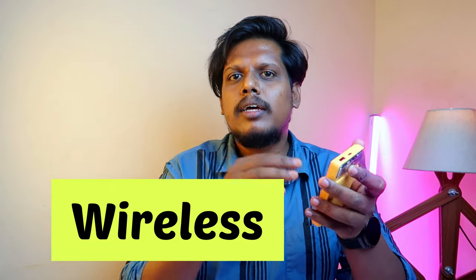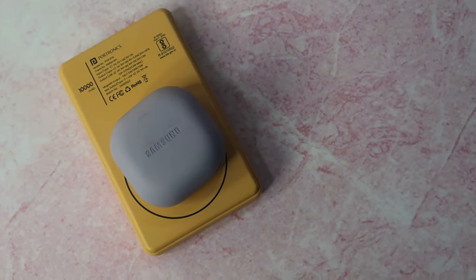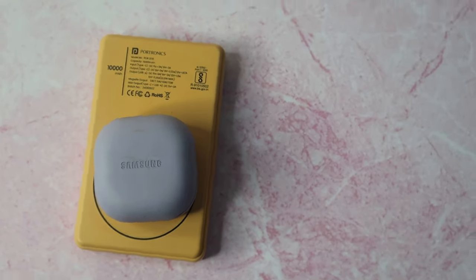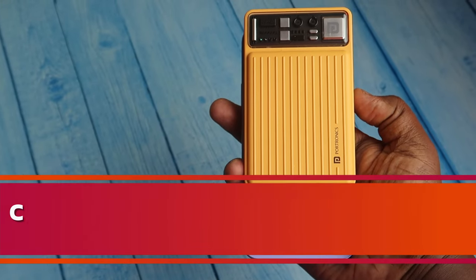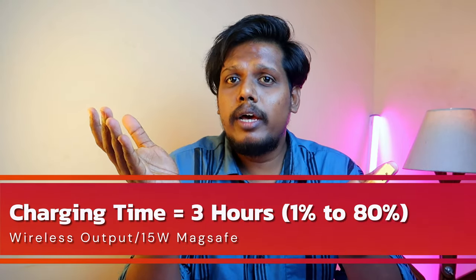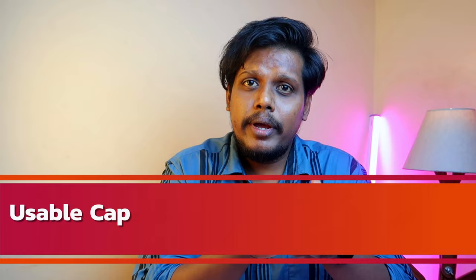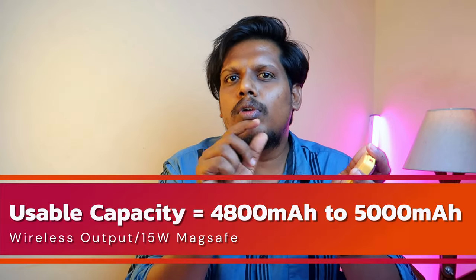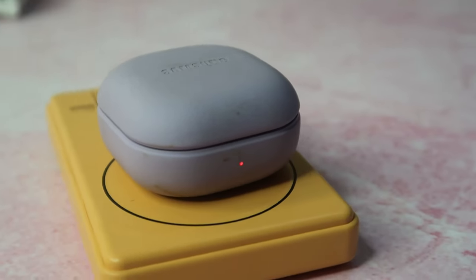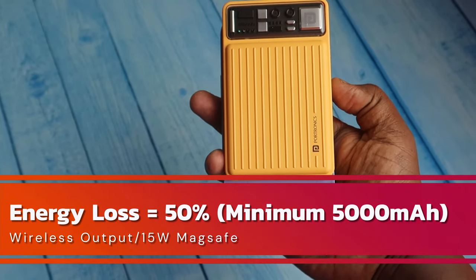For wireless charging, energy loss is much higher than with the wired ports. I tested it by charging an iPhone 12 and a Galaxy Buds 2 Pro. The power bank supports up to 15W wireless charging. Charging the iPhone 12 from 1% to 80% took 3 hours, with noticeable heat above medium level. The deliverable mAh wirelessly is 4,800 to 5,000mAh — an energy loss of around 50%.